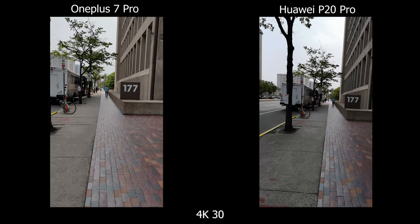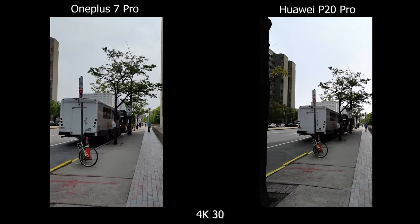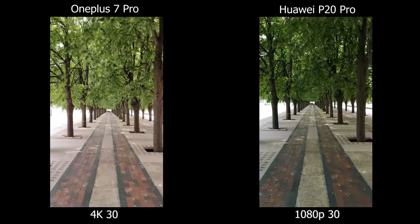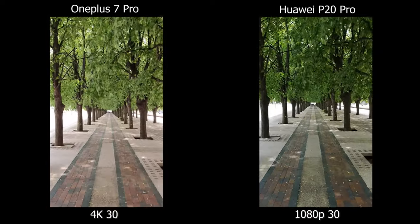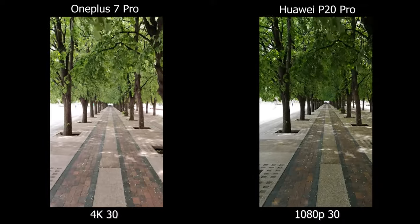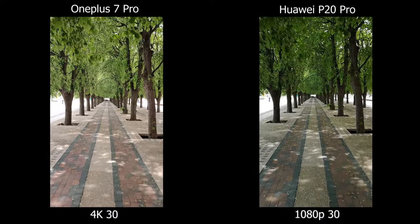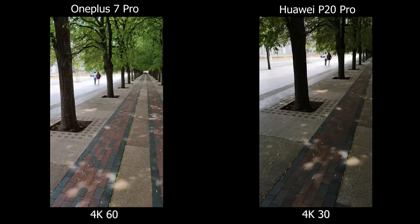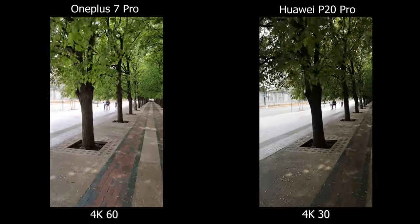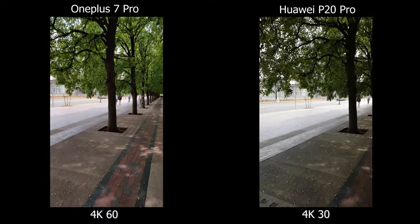Moving on to video — shooting in 4K 30, it's obvious there's no stabilization on the Huawei P20 Pro. The HDR on the OnePlus 7 Pro is also much better, and so are the colors. If you need stabilization on your Huawei, you have to drop down to 1080p, and there are already cheaper phones that offer 4K stabilized footage, so the Huawei P20 Pro is kind of outdated in the video world. The OnePlus also has 4K 60, which the Huawei P20 Pro does not — it maxes out at 4K 30.